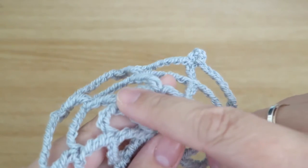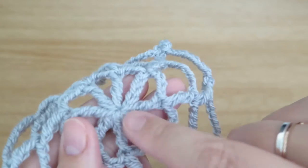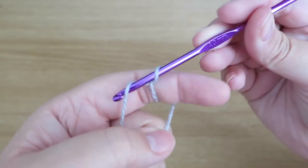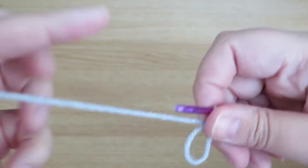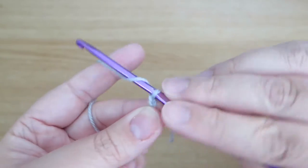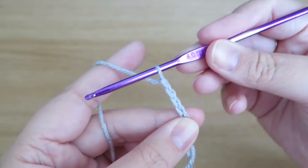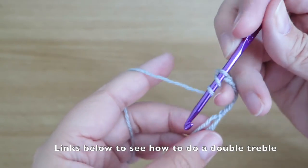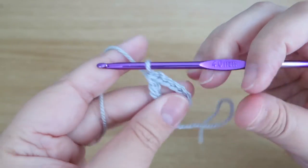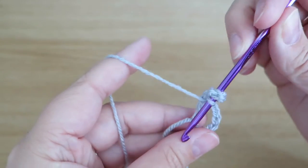To start off, we need to get eight posts into the center with four chains between each one, and each one of these posts is a double treble. I'm British so I'm using British terminology. I'm going to start off with a magic loop — I'll put a video link in the description box below on how to do a magic loop. Into that magic loop we need eight double trebles with four chain spaces between them, so I'll do four chains to replace the first double treble, then four more chains as the space, and then a double treble into the magic loop.